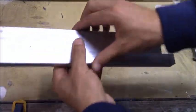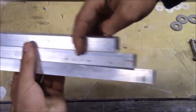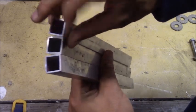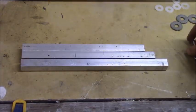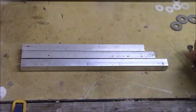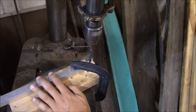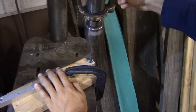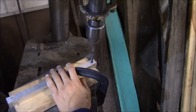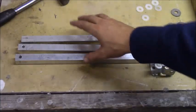Here are my three pieces. I took them over to the disc sander, squared the edges from the cuts, knocked off all the burrs, and now they're ready for drilling holes to attach them and put the bolts through.